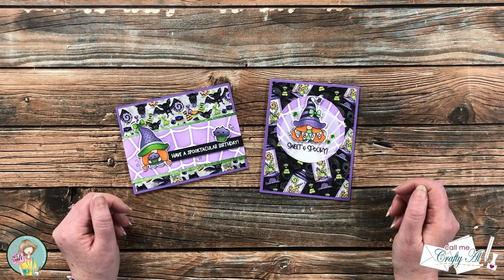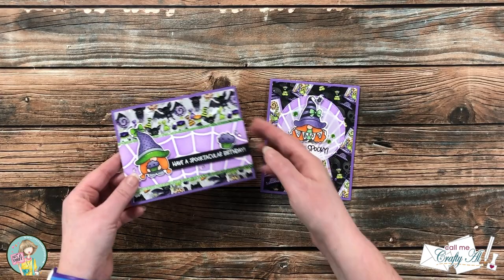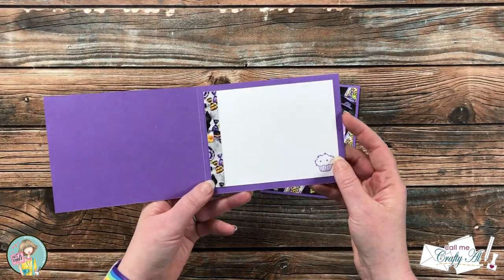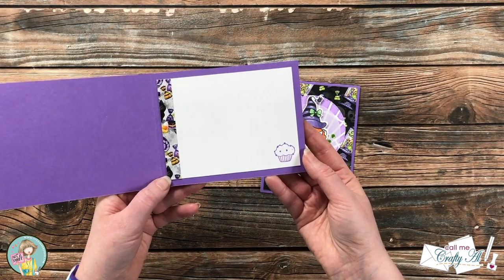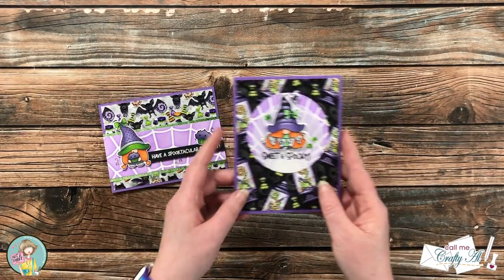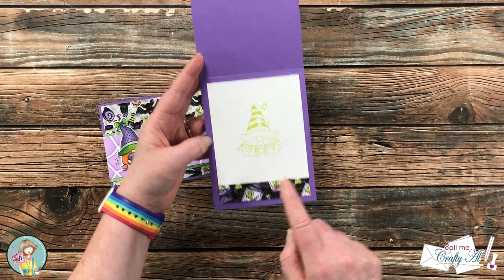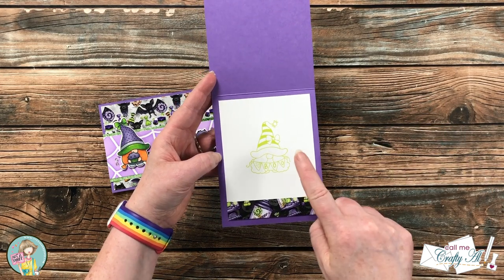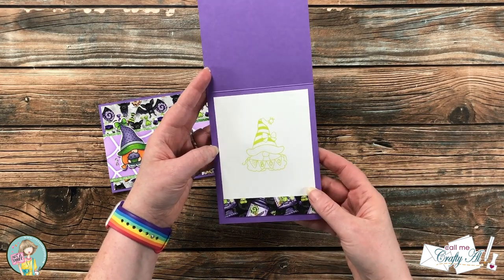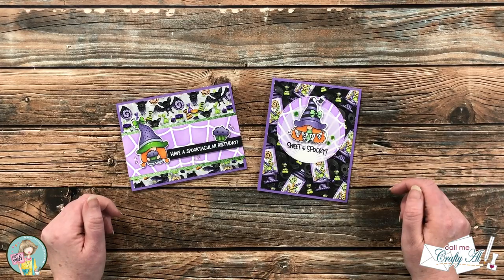Another thing I tried to do today, inspired by my partner Danny, is to decorate the insides of the cards. She does such a great job at that so I thought I would give it a try. On the left I used a scrap of pattern paper from the front and then I stamped the cupcake with purple ink in the lower corner. On this card again I used a scrap of pattern paper from the front and for this I used kind of a lime green ink so it wouldn't be too bold to write over, and I stamped the little Boo gnome in the middle.